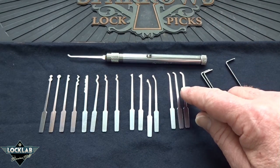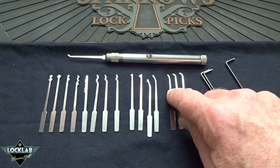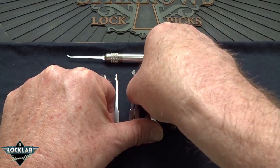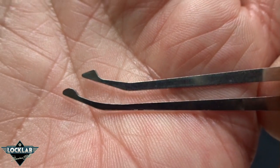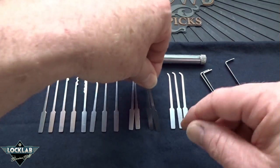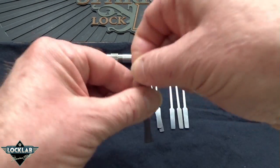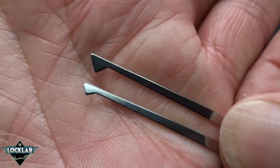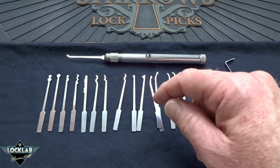You get a set of four different hooks — everything from a postal hook, the standard hook, and then two lesser hooks. These are the DeForest twins: you have the DeForest diamond on top and the DeForest half ball on the bottom. These are two of my favorite picks — you don't often see those in kits. You get a pair of half diamonds. If you pick dimple locks or like to use a half diamond instead of a hook, or you have a high cut pin behind a low cut, these would be some good choices.